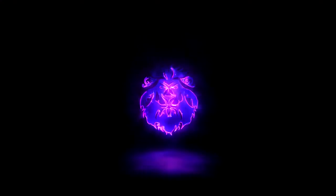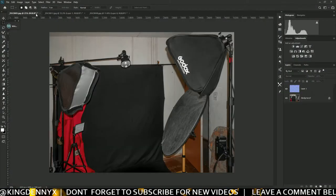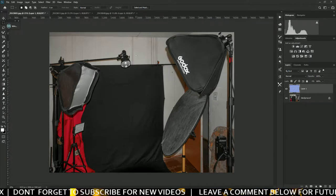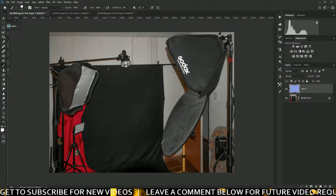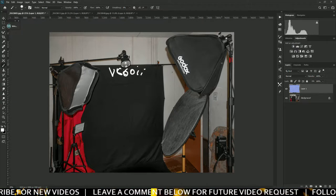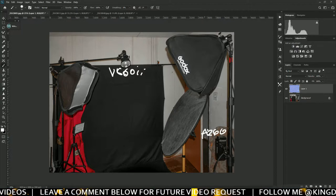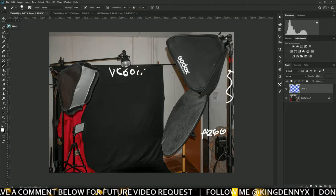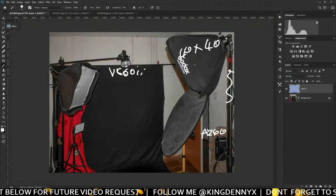This is the behind-the-scenes of the lighting, how everything was placed. This one on top here is the V860 MkII. Right here is the AD200 — sorry about my handwriting — and this is the AD200 with an extension cable, which is the EC200, which connects to a softbox. This is a 40 by 40 softbox with a grid in front.